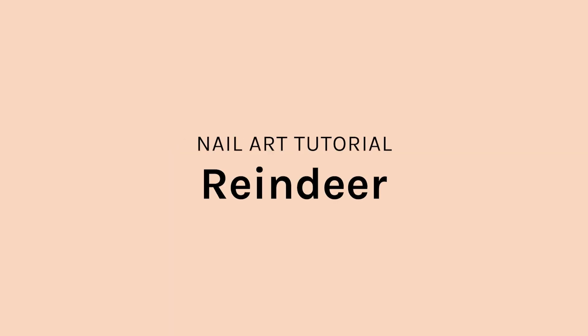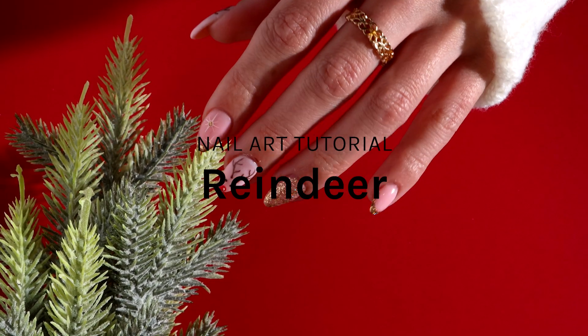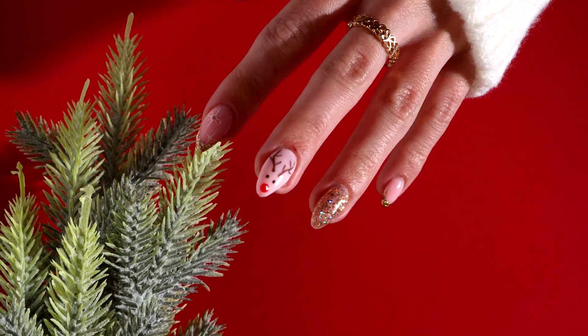Welcome to Jealous Nail Art Tutorials. It's that time of year again where we are going to be doing some really cute Christmas nail art, and we will be doing some reindeer nails today.